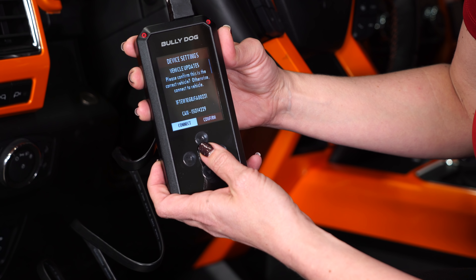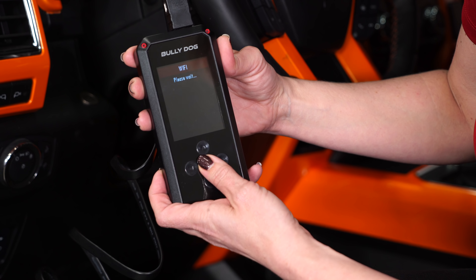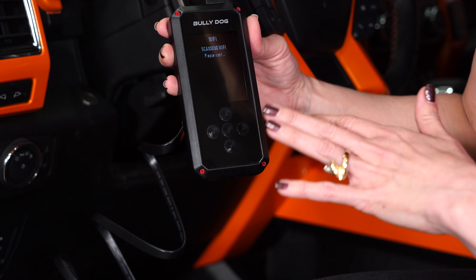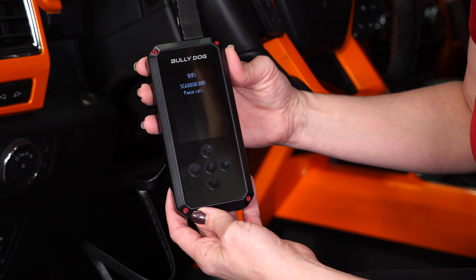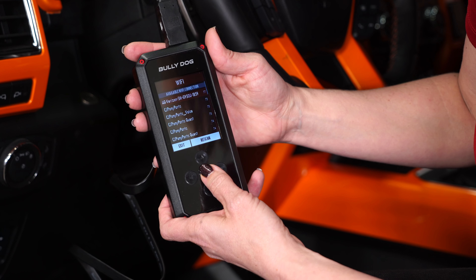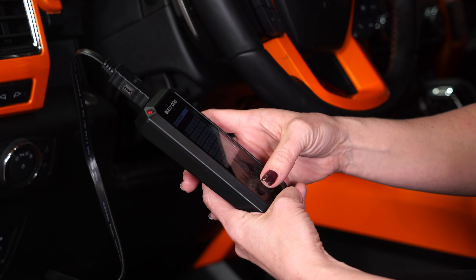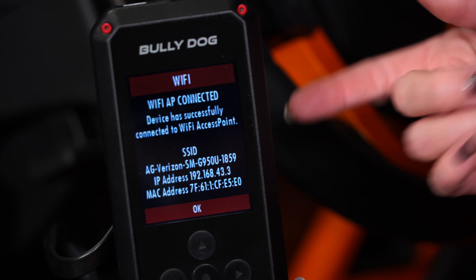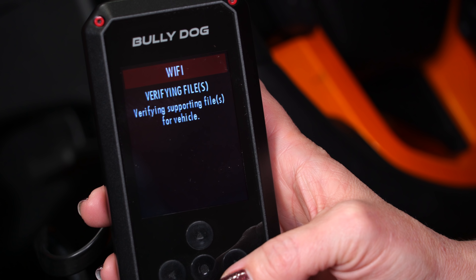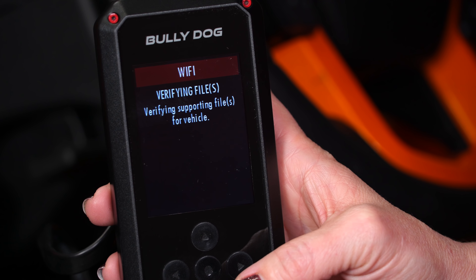We need to confirm. This is going to require Wi-Fi, so that's how we're going to continue. No running back to the computer to do any updates — you can just do it over Wi-Fi. It's going to scan for your available networks. Select yours, and then enter the passcode if there is one. Once it's connected to the Wi-Fi, it's going to notify you of that. Select OK, and it's going to start verifying your files from the cloud.